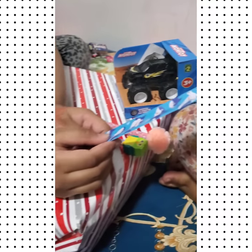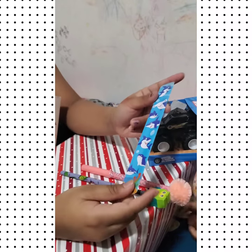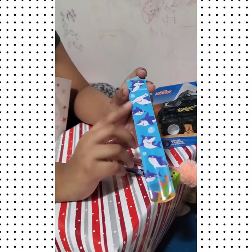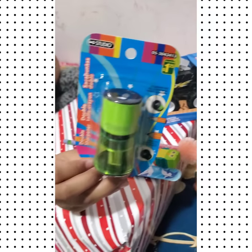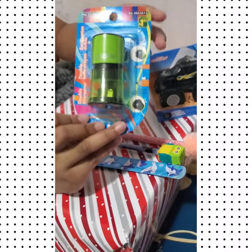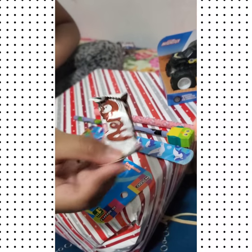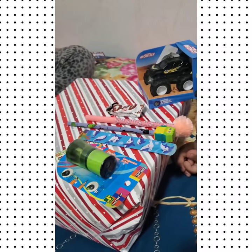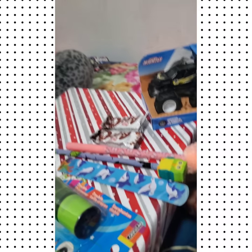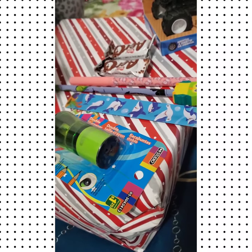There's also a slap bracelet which has a shark design. In Rosa's birthday we also gave her one like this but it was a unicorn one. We have a sharpener that's really cool and it's green. There's another Arrows candy and a blueberry lollipop.